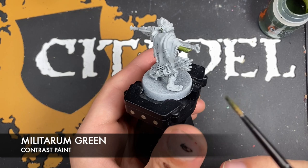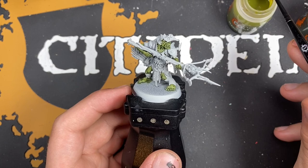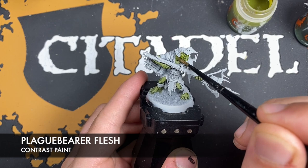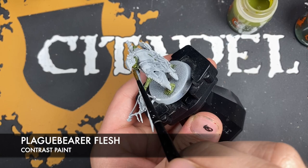Once you've got this Militarum Green all over all of that skin, we'll come back. Then what we're going to do — just like in the Gut Rippers video — is take some Plaguebearer Flesh and paint this over the top. The Plaguebearer Flesh changes the properties mostly of the recesses, making it appear that little bit more warm, giving that flesh a little bit of life against that Militarum Green.